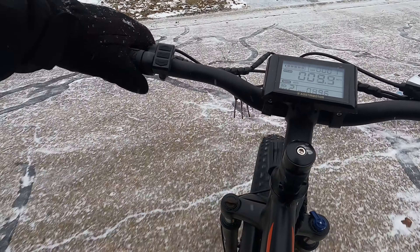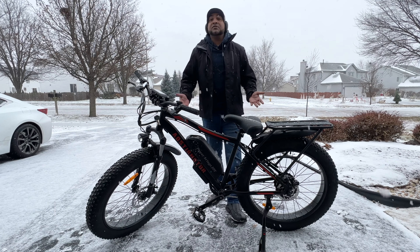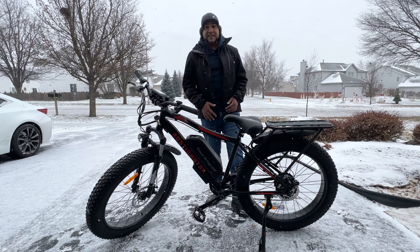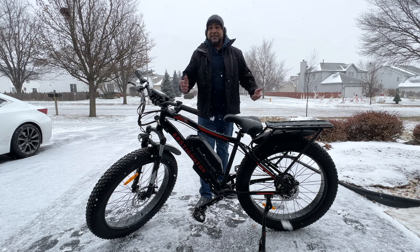I gotta say I'm actually very impressed with this e-bike. Well, there you folks have it — the S07B by Elstermontor. If you guys have any questions about this e-bike or anything else they sell, be sure to put it in the comments below. Thanks for watching, guys.